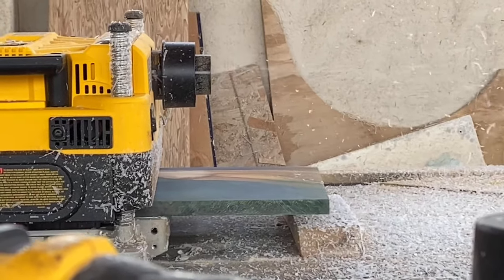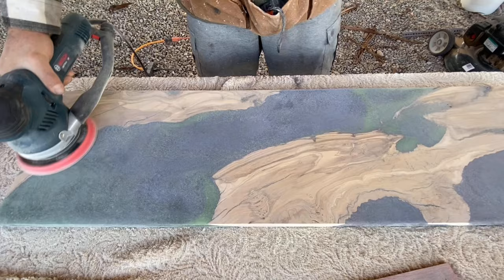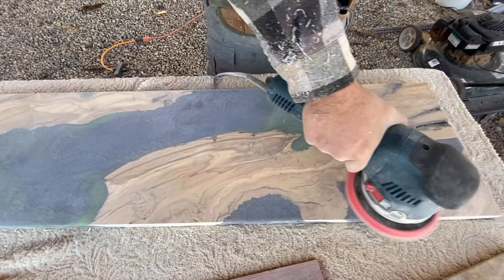After the planing process we went ahead and hit it with the sander. We started with 60 grit sandpaper on this one and went all the way up to 320 grit.